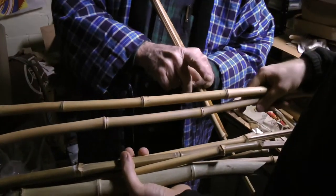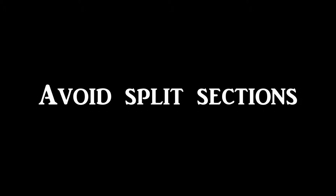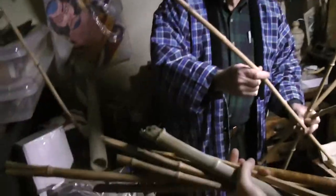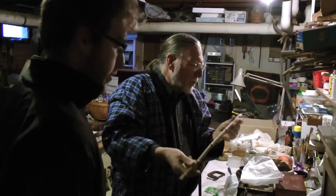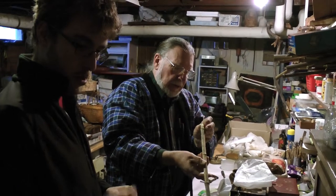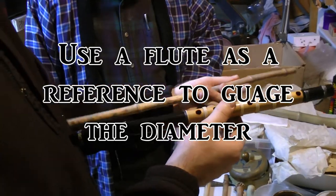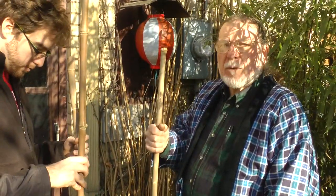There is a little split there but this section is okay. This has possibilities because it's got a nice straight section here, although it's a little narrow. This one is okay but it may be a little thin. Once you bind it it's probably going to be okay for your purposes.